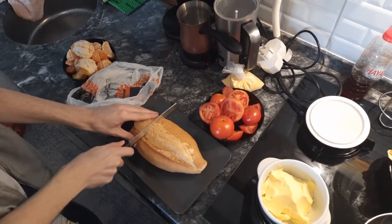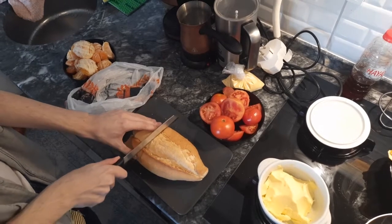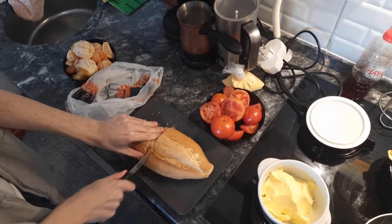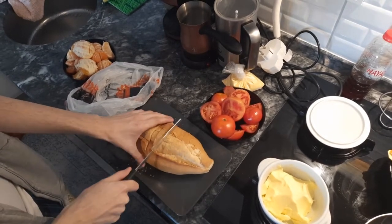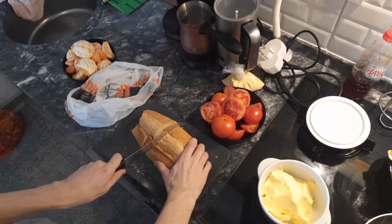Step one: get your bread out and start cutting it through the middle. You might like it thick, you might like it thin. Just know that thicker is better, because you don't want that tomato dripping all around you — you want to be the one dripping. Mine are pretty thin; that's just how I like it.